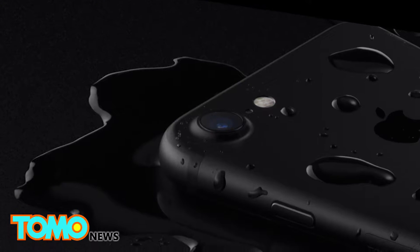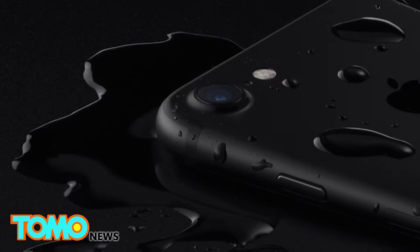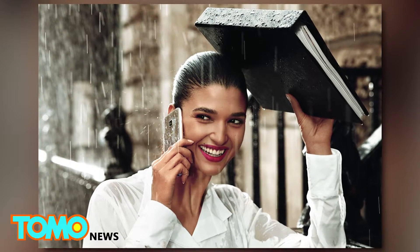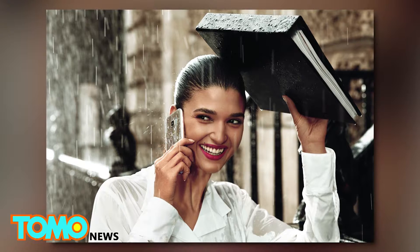But before we dive into the specifics, let's make one thing clear. The phones are water-resistant, not waterproof — meaning that they are able to resist some water penetration, but not entirely.